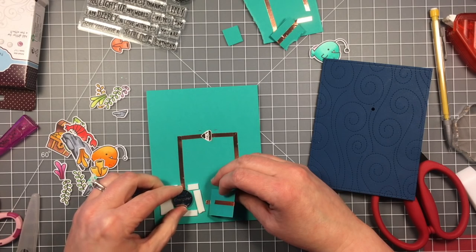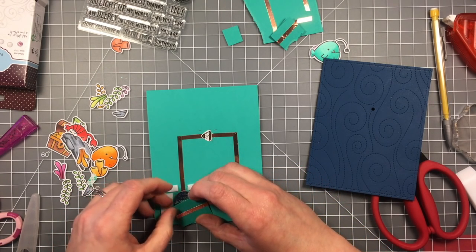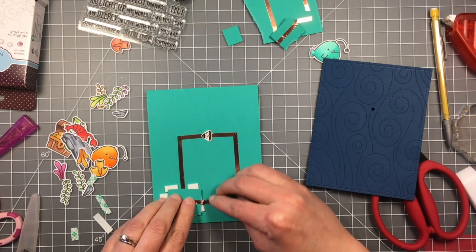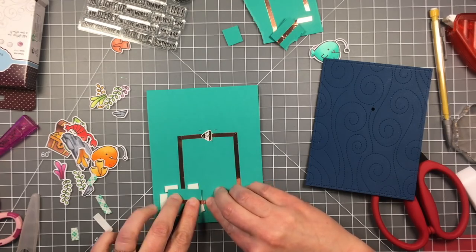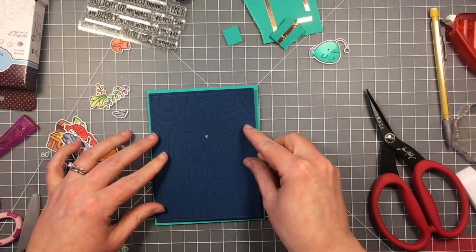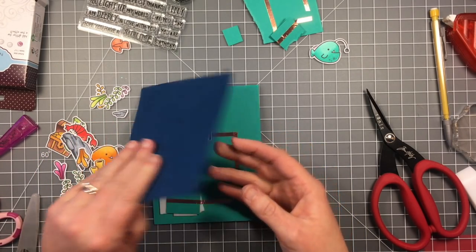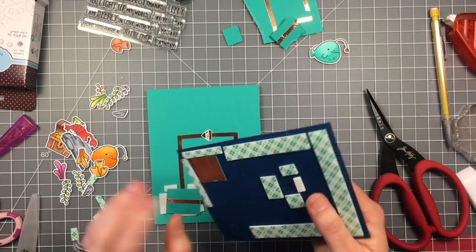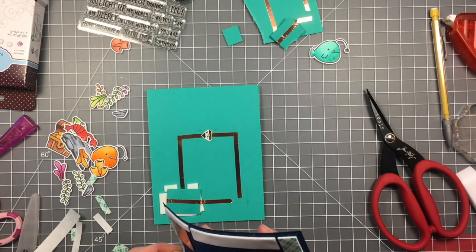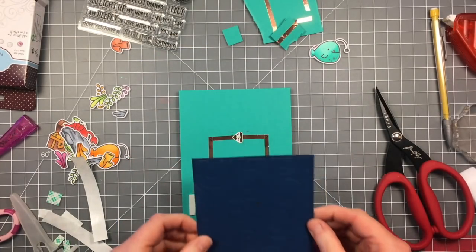So now that I know all my tape is in the right place and everything's going to work, I'm taking off the foam backer where my battery is and then this will just hold down that top part of the switch right on the battery all the time. The battery is slightly thicker than the foam tape so it'll kind of bulge on that side but it's really not that noticeable. Now I can remove the adhesive from everything else and go ahead and adhere that panel down because I know all my adhesive is in the right place and I know that my switch works.